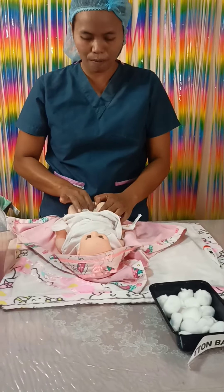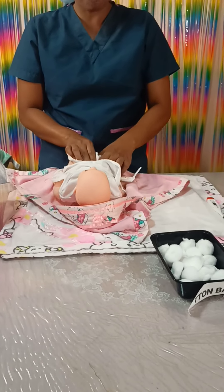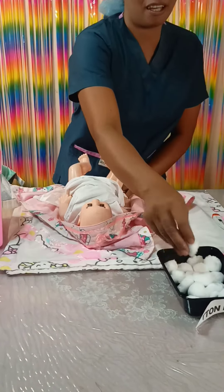The diaper is soiled. Wipe the area using the clean area of the diaper. Get the cotton balls, dip and squeeze the cotton balls, and wipe the area. Tuck from the bottom until the anus. Repeat thoroughly until it is clean, then dispose. Cover the baby to prevent chill.